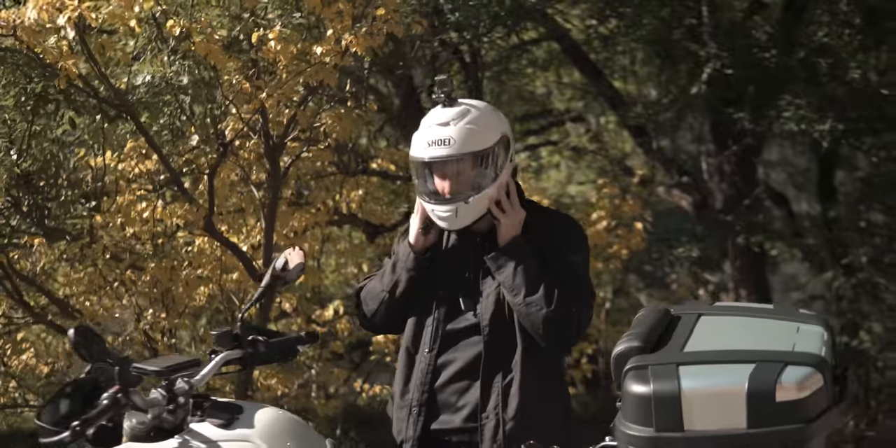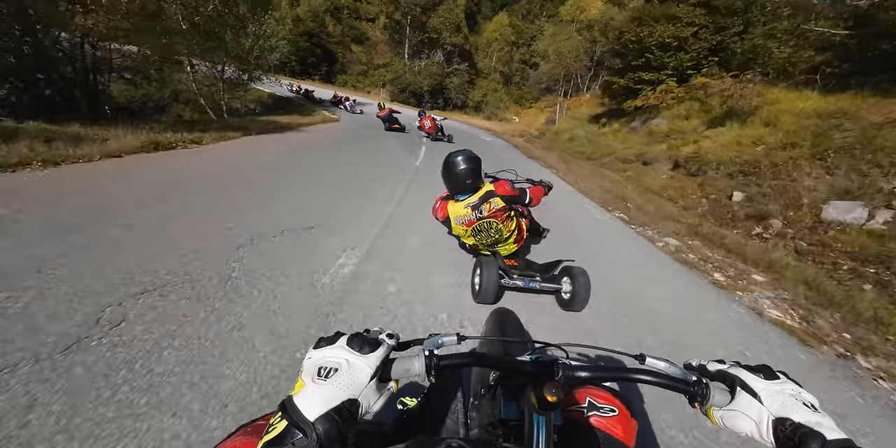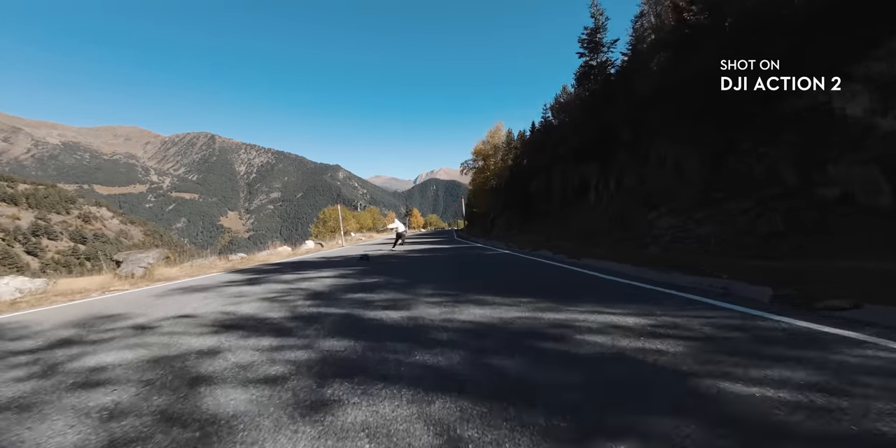I've been using the action tool on a motorbike, running, hiking, on a drone, swimming, some crazy sports, in an England national team football game. And if you know us, you know we have no limits.